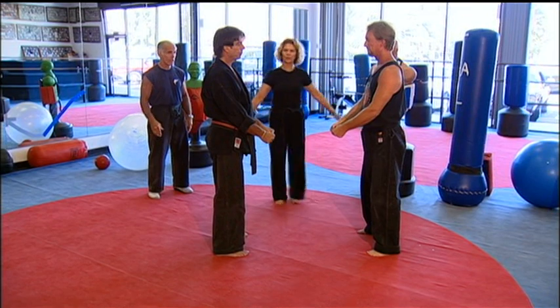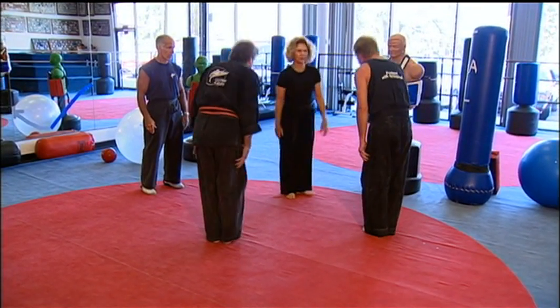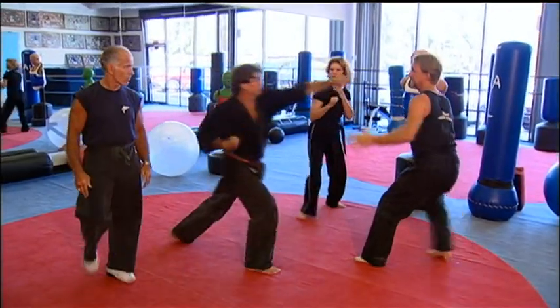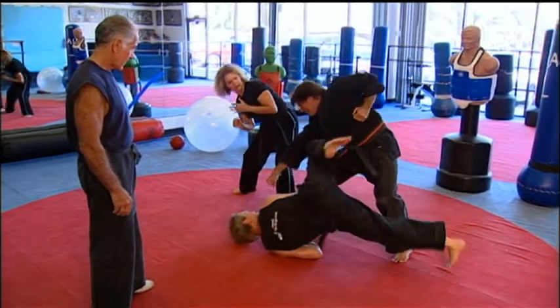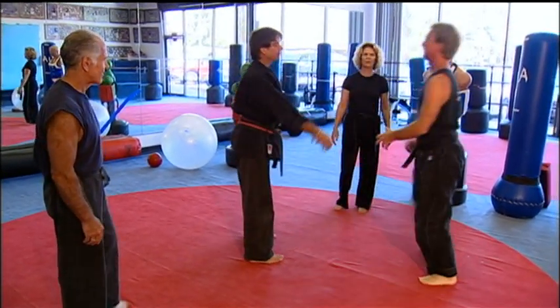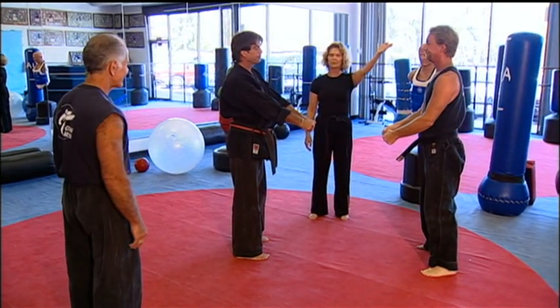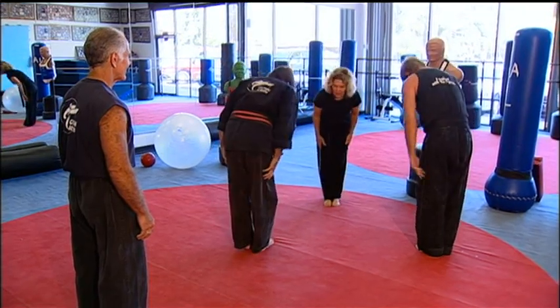Okay, gentlemen, come to attention. Bow. Face me. Bow. Very nice. Fighting positions. Free spark. Very nice. Up on your feet, please. Very good. Point. Winner. Come to attention. Bow. Face me, please. Bow. Shake hands.